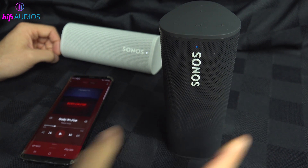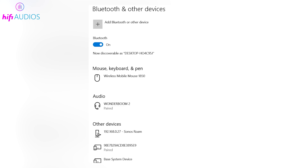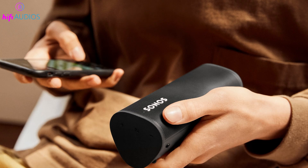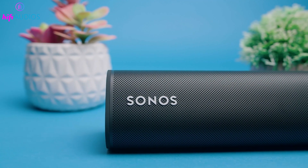Remember, it's important to disconnect or turn off Bluetooth on any devices previously connected to your Roam if you wish to pair a new one. The Sonos Roam does not support simultaneous connections to multiple devices. Next, I'll show you how to connect your Sonos Roam to various devices.